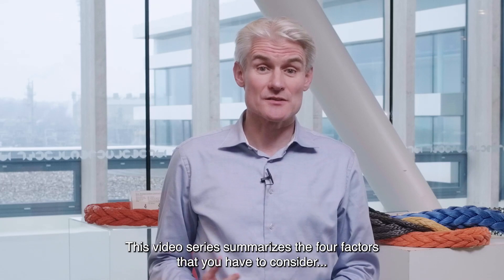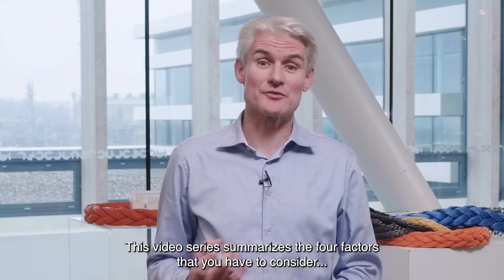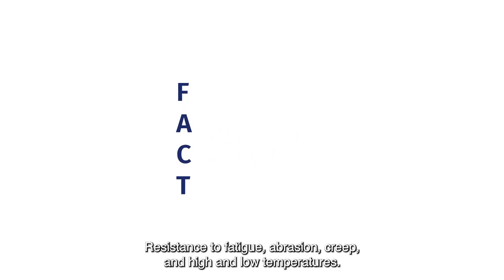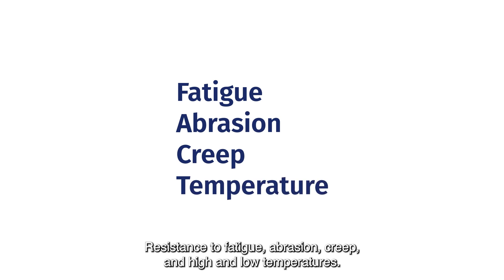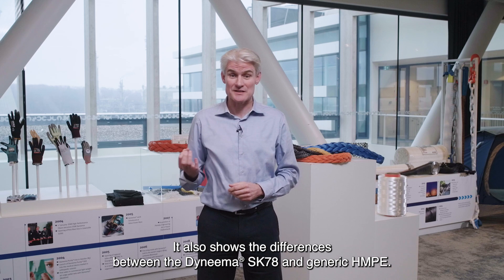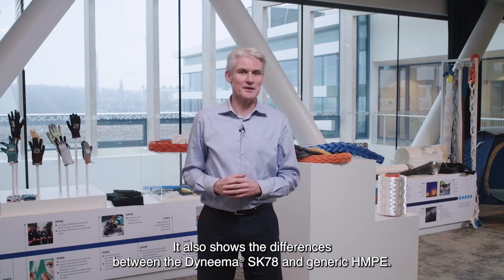This video series summarizes the four factors that you have to consider when choosing your mooring rope: resistance to fatigue, abrasion, creep, and high and low temperatures. It also shows the differences between the Dyneema SK78 and generic HMPE.